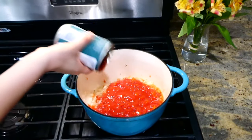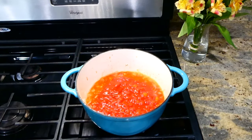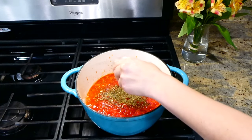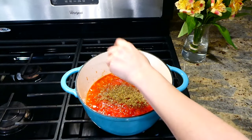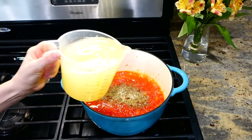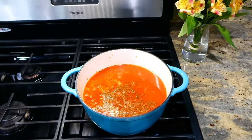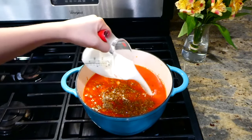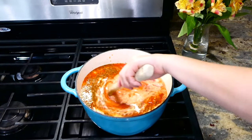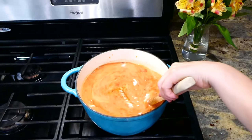Then it's time to add in 28 ounces of petite diced tomatoes, followed by 15 ounces of tomato sauce. For the seasonings I added a half teaspoon of dried oregano, half teaspoon of dried basil, and plenty of salt and pepper. Next, add four cups of chicken broth with a half cup of heavy cream — you don't have to add the cream if you prefer. Give this a good stir and bring it up to a boil.